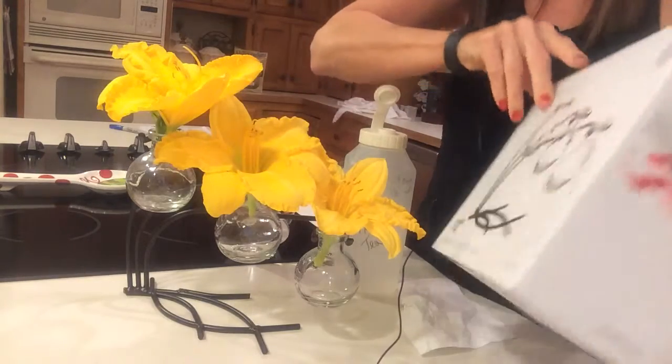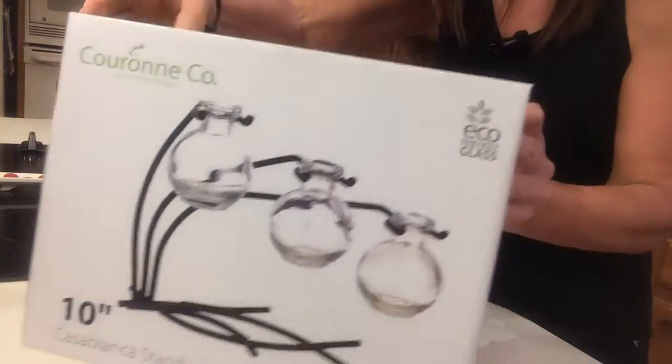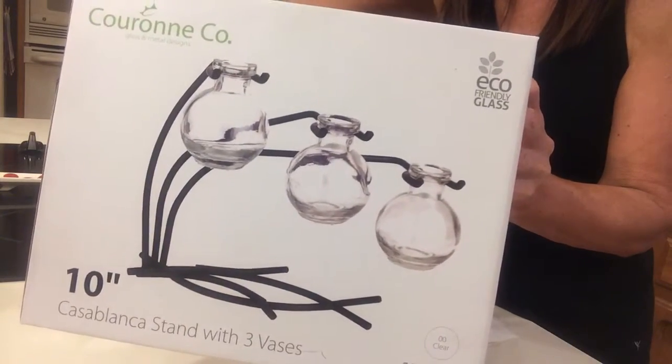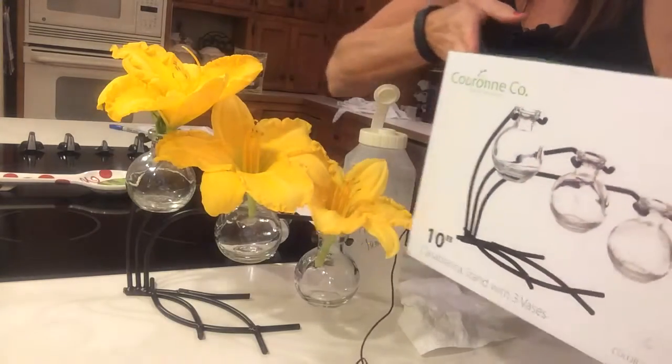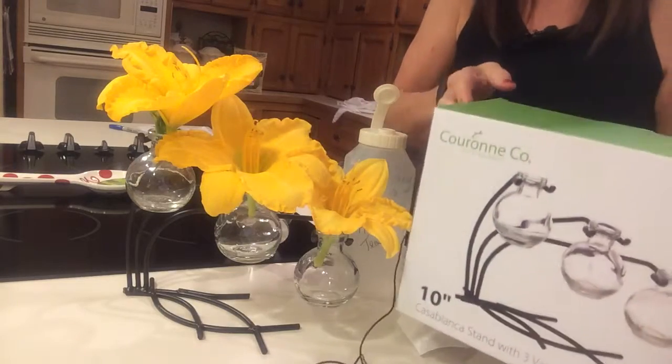This is what I got. It's by the Corion Company. It is three little bud vases on a stand that is so pretty. This one in particular is clear, but they do come in green and blue and red also.